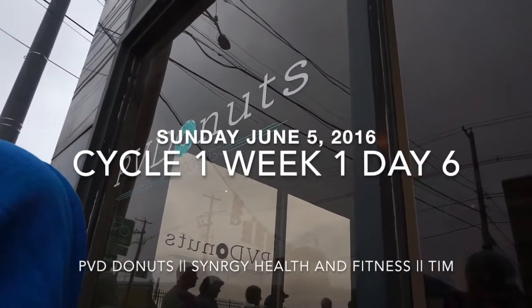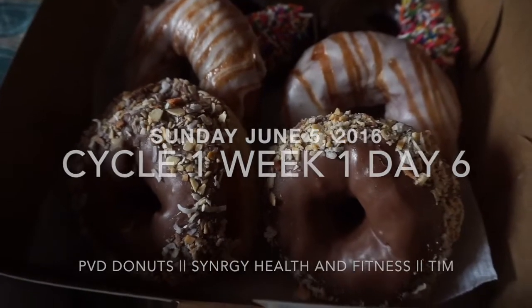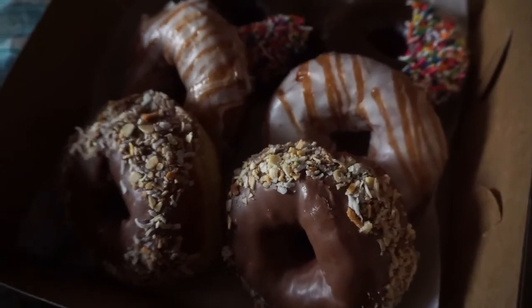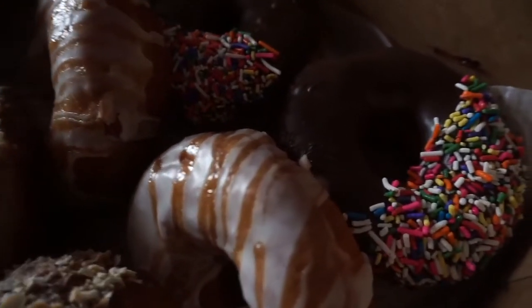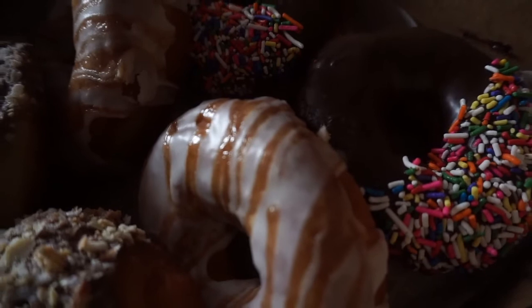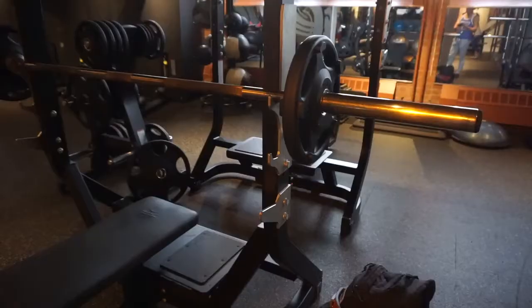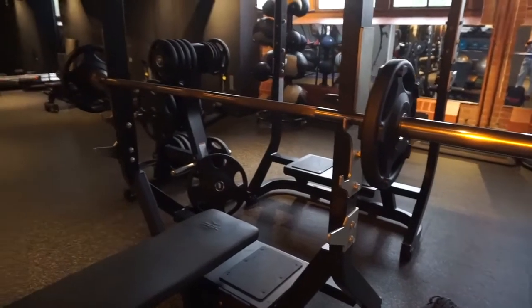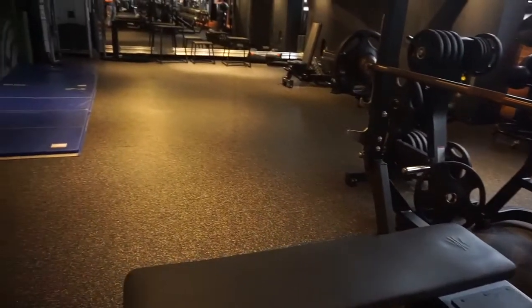And this was finishing off the week. They had some PVD donuts over in Providence — those were wonderful. I don't want to do this. Surprise, Karina — brought her some donuts.